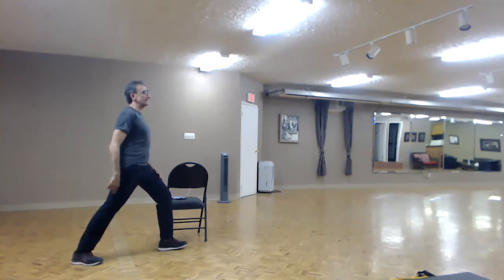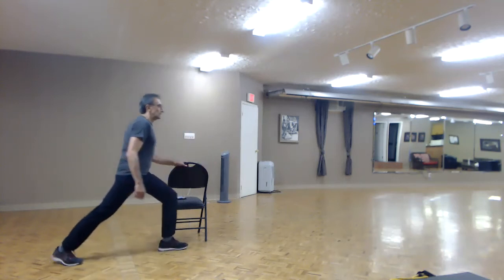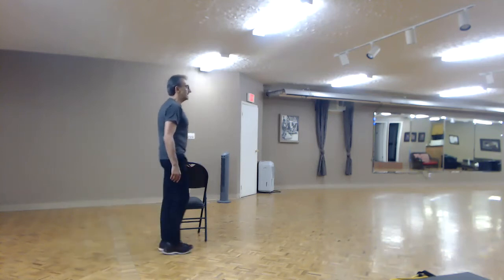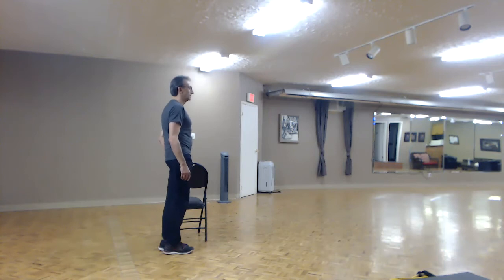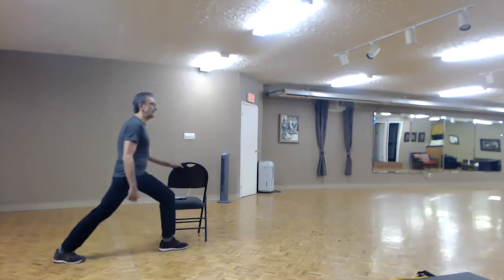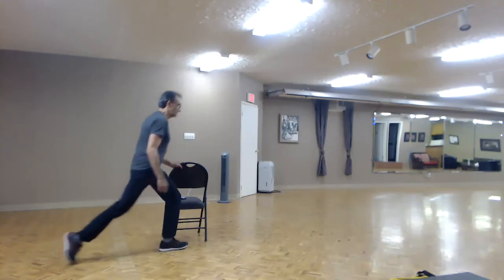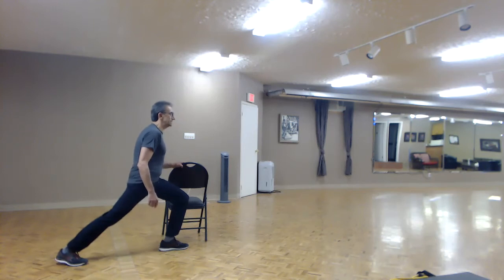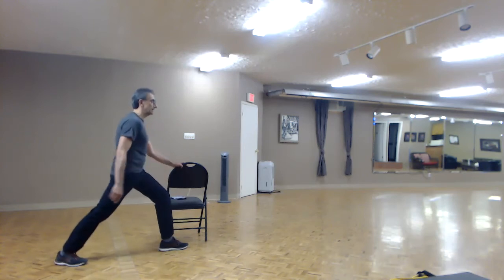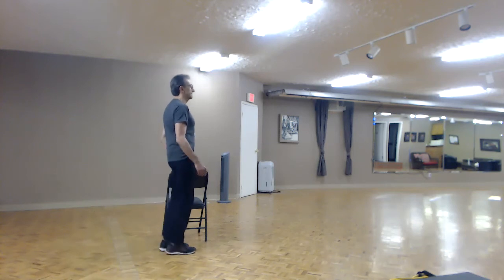We're going to work one leg at a time — pull it back and then launch forward. One, two — hanging onto my chair, keeping steady — three, four. My front knee is bent, I hope yours is too. I'm able to see my toes. If my knee is bent so far that I can't see my toes, I try to pull back a little bit. Keep an eye on your toes. I've lost count again, so let's just do a few more.